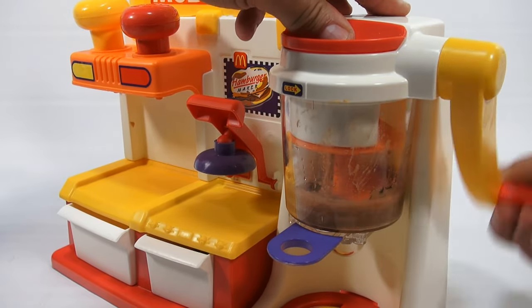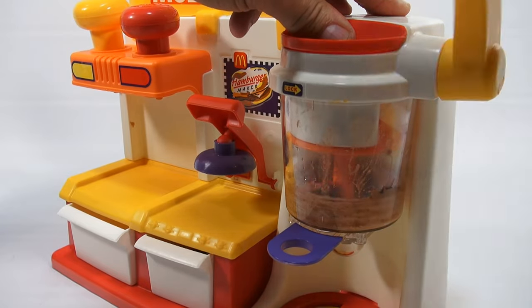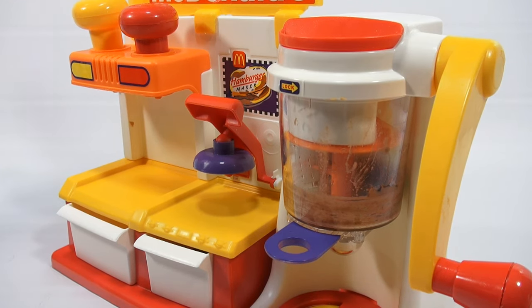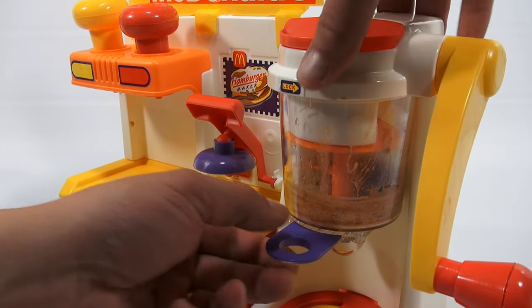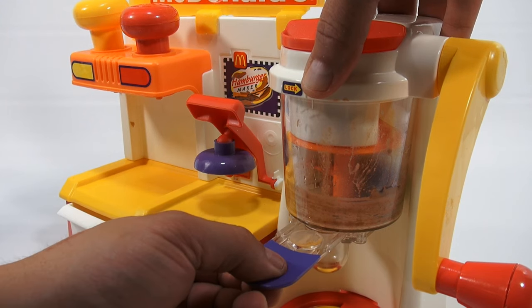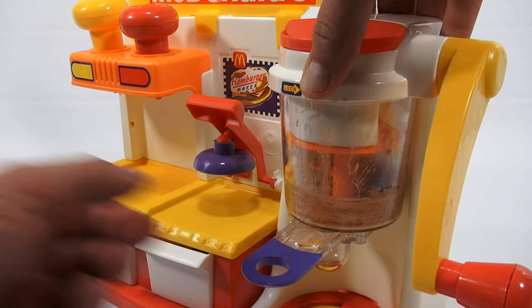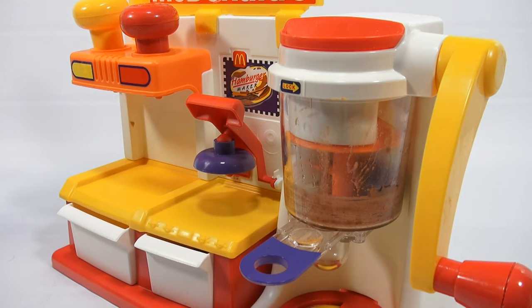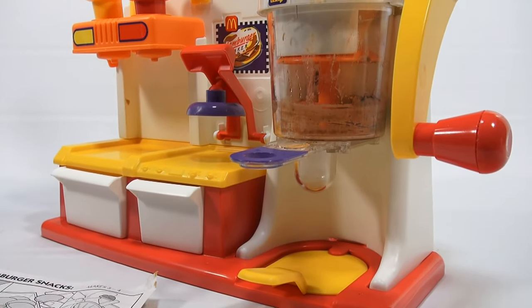Next is to extrude it into the next section. To dispense the mixture, pull the hamburger catcher halfway out — right about there — and then continue to turn the handle until the mixture fills the catcher. Let me show you down here what we're catching. You can see some liquid already came down in there.